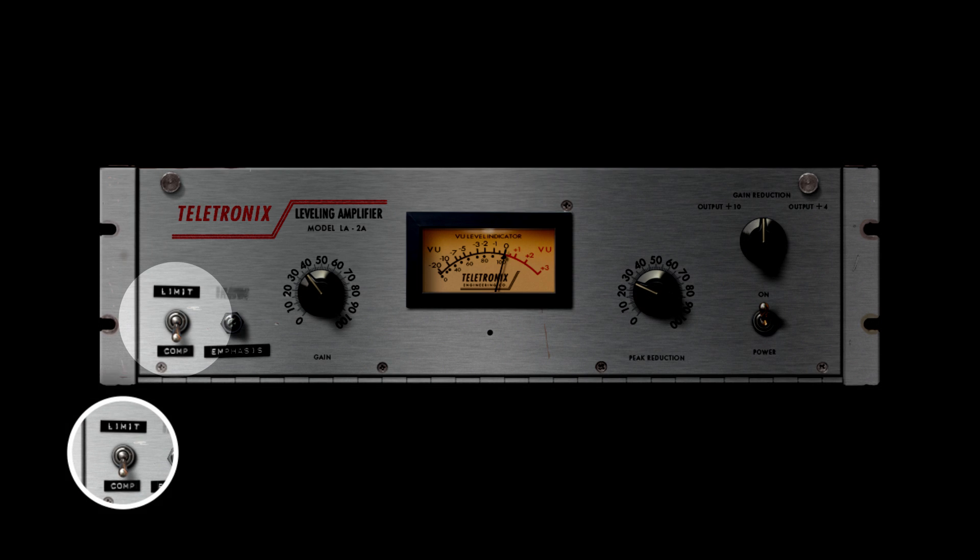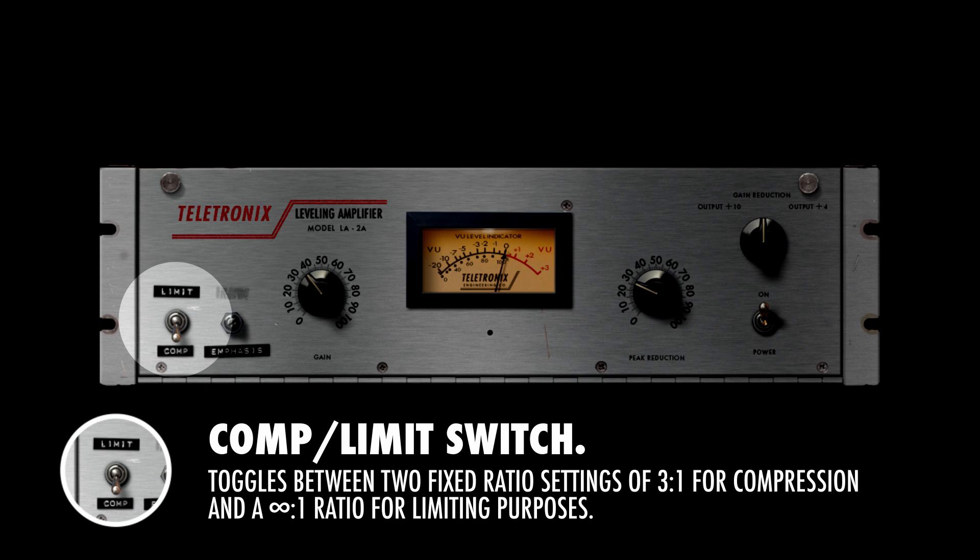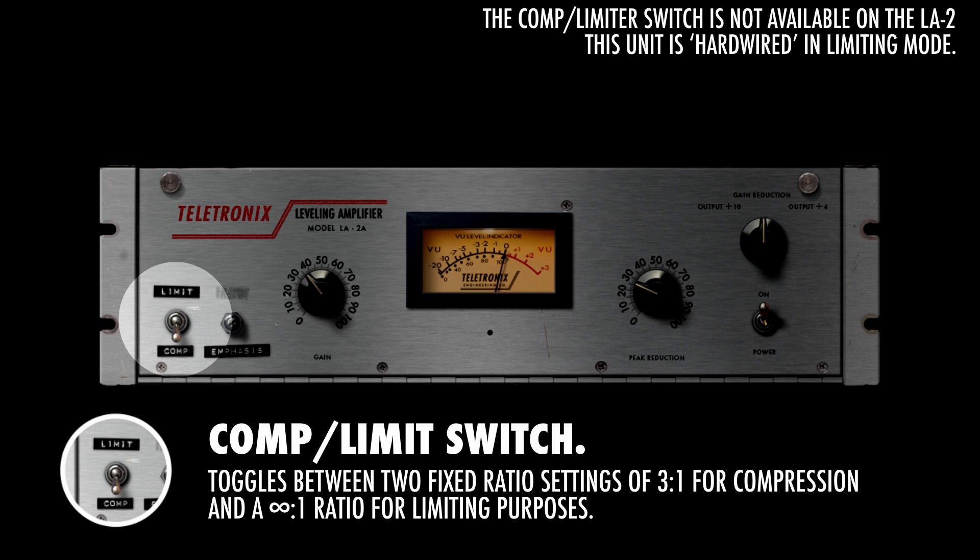We've got a compressor/limiter switch on the left. When we set the switch to compressor, the applied ratio is approximately 3 to 1. When we set it to limiter, the applied ratio is infinite to 1. Just like on the original hardware, this control is not available on the LA-2 plugin — it is hardwired in limiter mode, meaning the LA-2 always uses the infinite to 1 ratio.